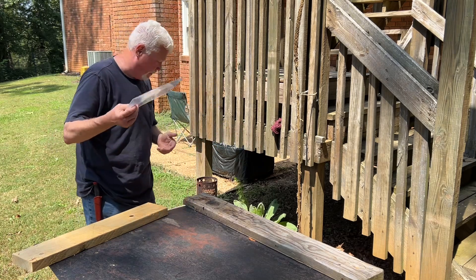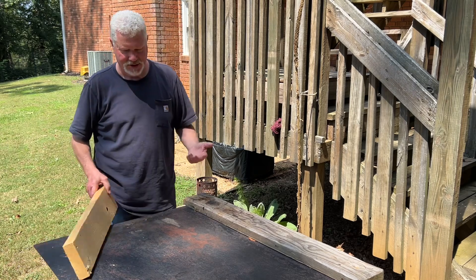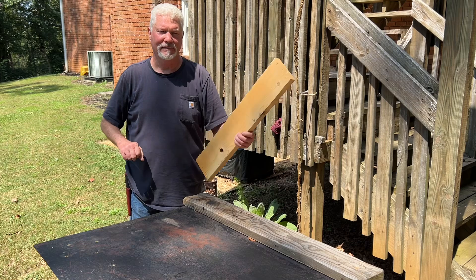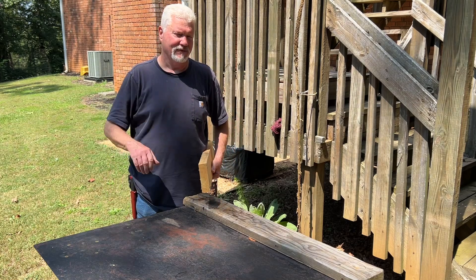But today, what I want to do to practice with this, to see what its capabilities are, is to just take any piece of wood, take and get a hundred shavings off of it, and see if they'll ignite.